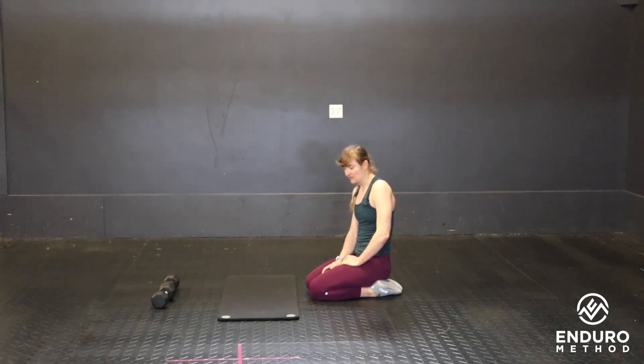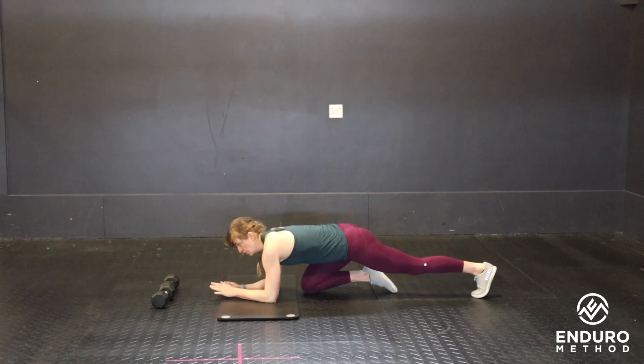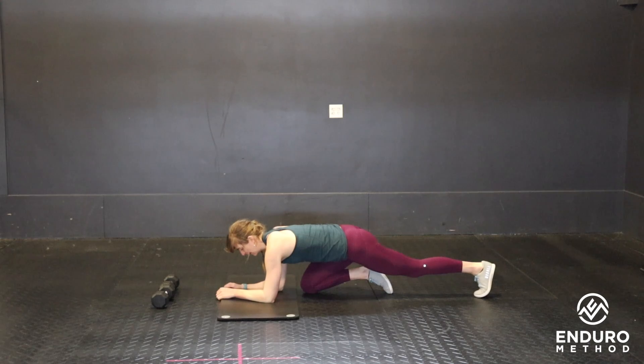These are the reaching plank taps. You're going to be in a plank position here on your elbows. You can see here I've got dumbbells out in front of me. You can use kettlebells, dumbbells, a med ball, whatever you have access to.